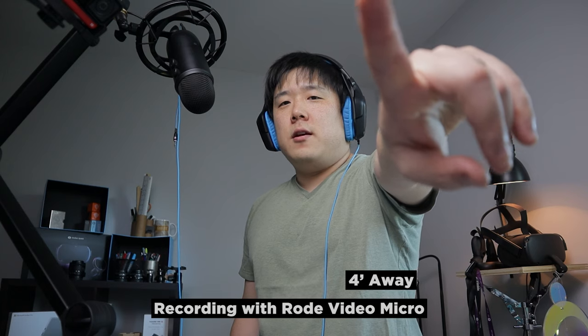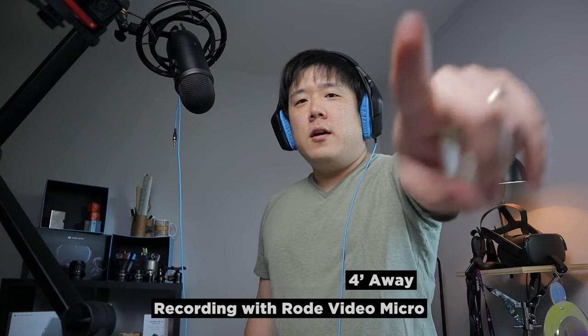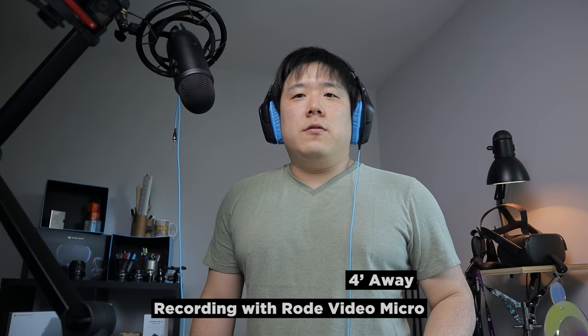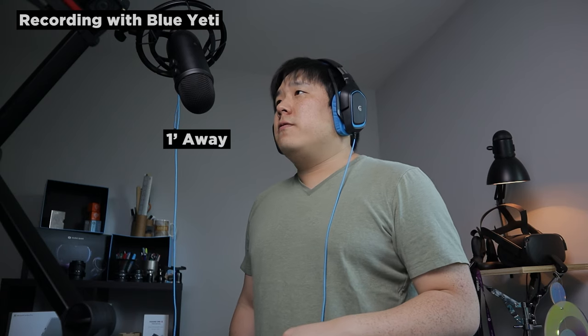The microphone I have on top of the camera is the Rode VideoMicro, at about four feet distance. And this is about a foot away from the Blue Yeti. I don't know exactly what this sounds like in the recording, although I can hear what's going on. Microphone testing, one two three — it is sounding very good.